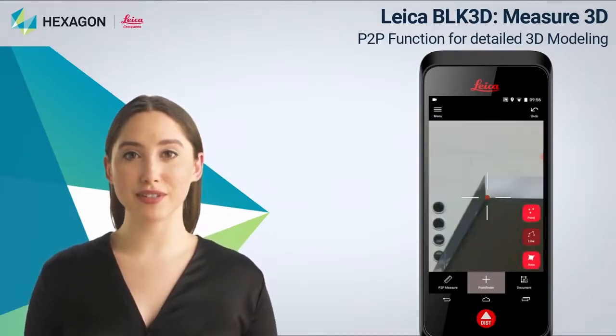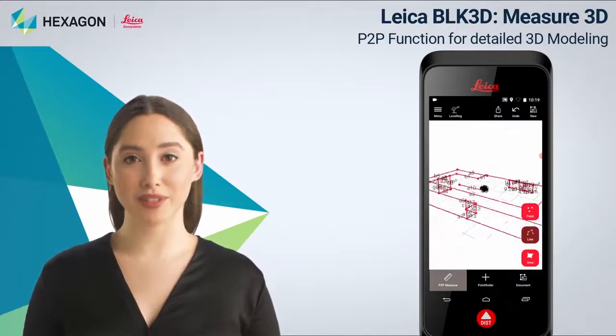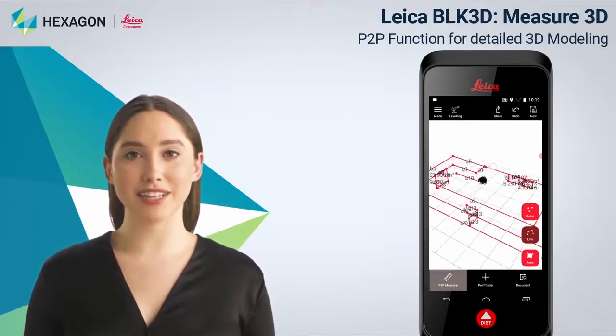It allows you to measure with laser 3D models and view them on the screen. From there you can export the measured model as CAD data to be later used in any design software.